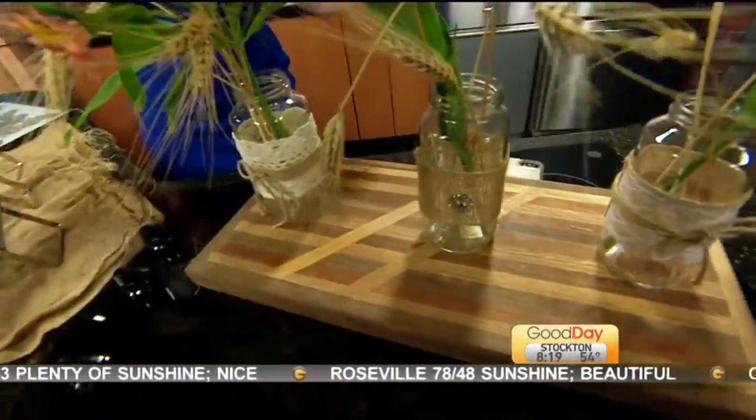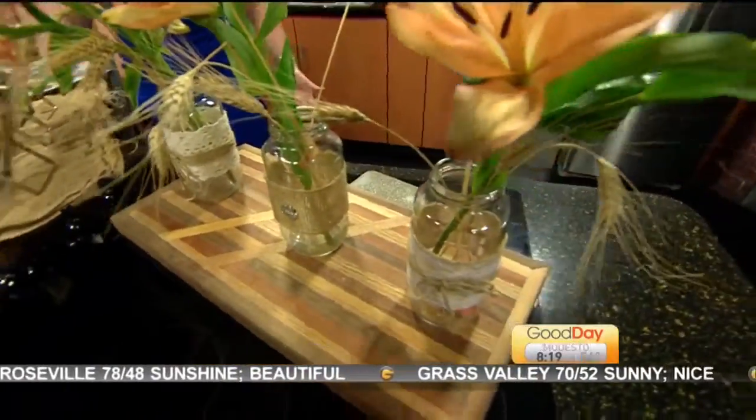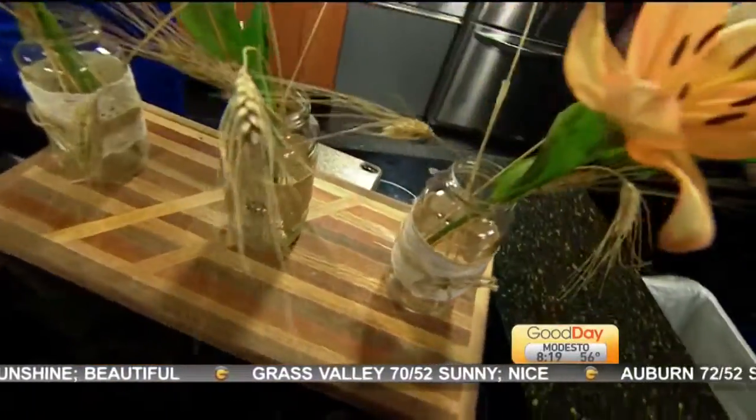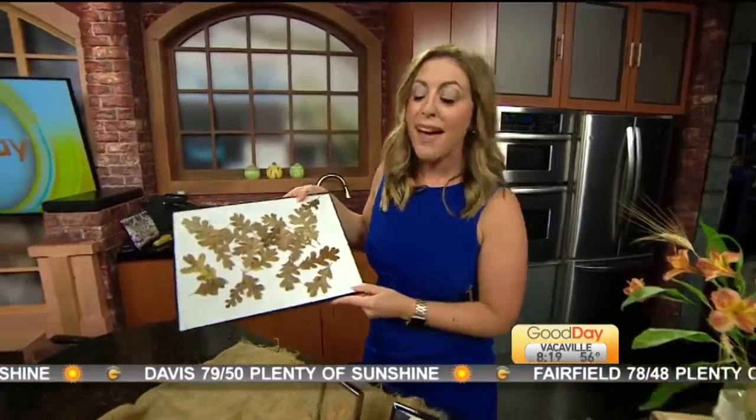Just so you know, you can save these jars. My husband has asked me what I'm going to do with those jars that are in the garage — they've been in a box for a couple of years. Repurpose, reuse, recycle. We love decorating for fall. We want to see all of your fun things to do with your kids. If you do this project at home, send me some of your pictures so we can share them on our Good Day Sacramento Facebook page. Have some fun with fall, Dina DIY style!